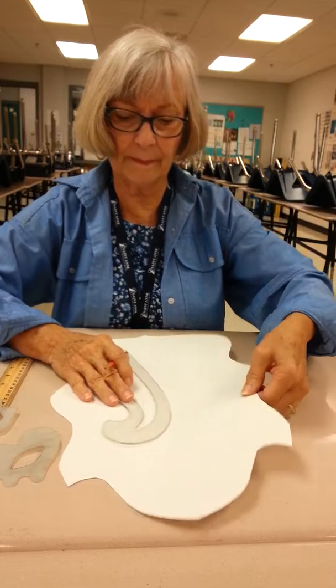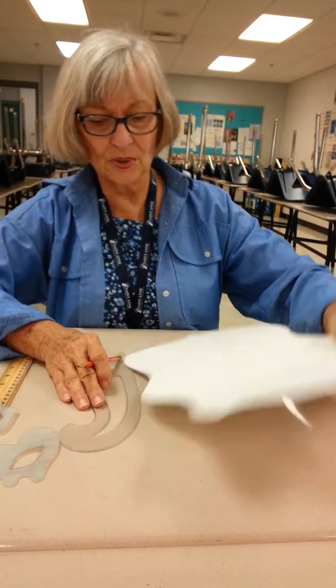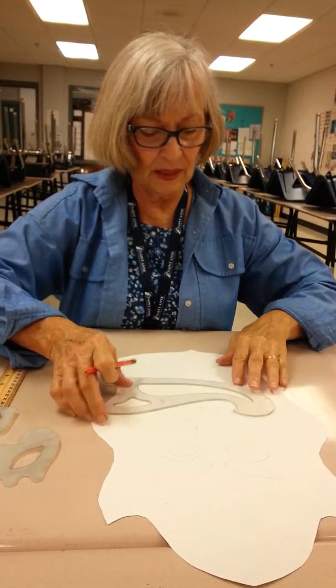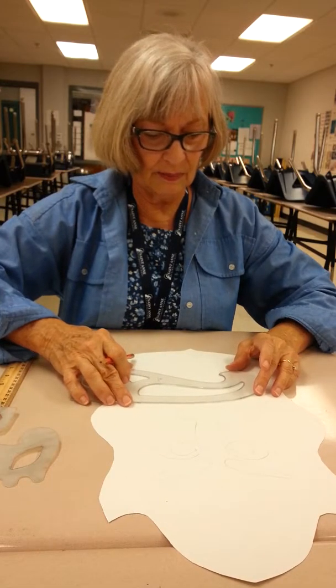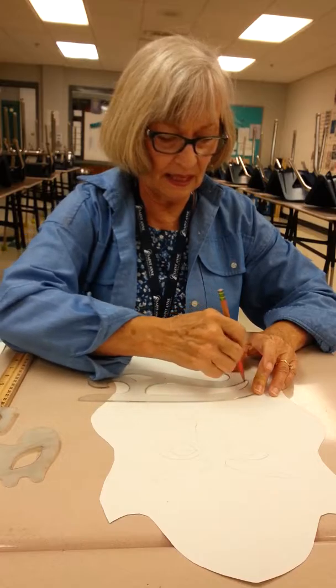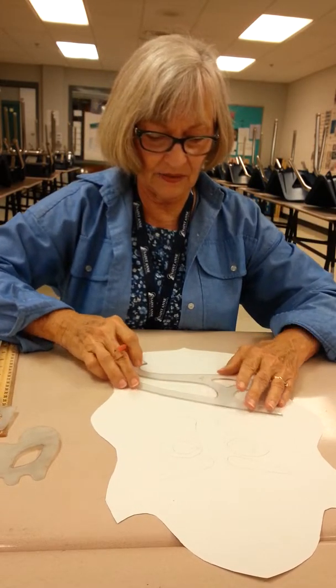So now I've got a pretty good start on eyes and nose, and I'll find a good shape for my mouth. I think I'm going to use the French curve here too. Maybe I'm good at making frowning, so I'll use half of it on this side and then flip it over and use half of it on the other side.